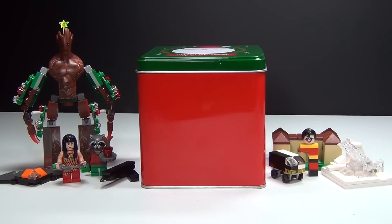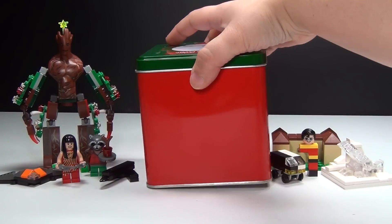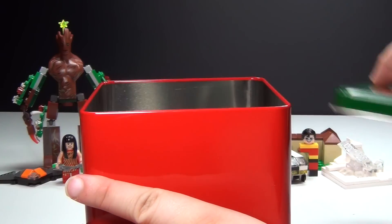Hey guys, Brick Queen back here again with my 2014 Lego Marvel and DC Superheroes Advent Calendar. And it's time for us to open up day number 10. Let me go ahead and show you guys what I have for today.